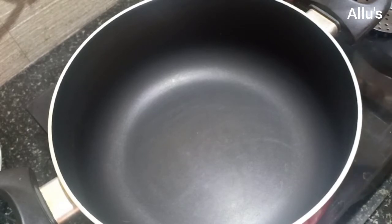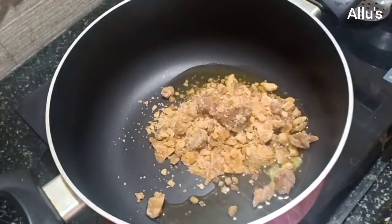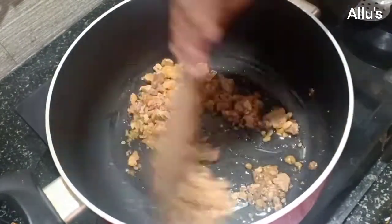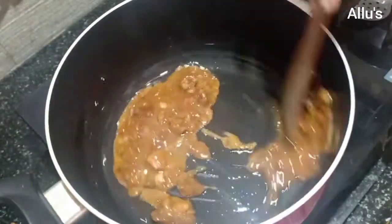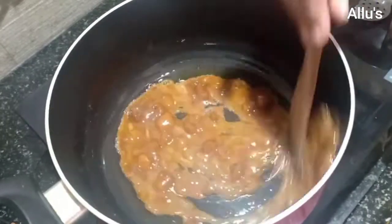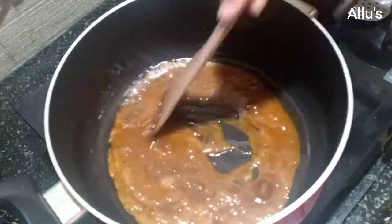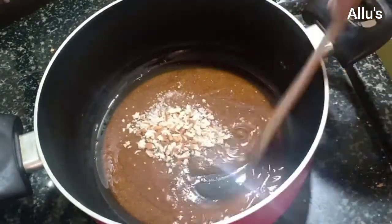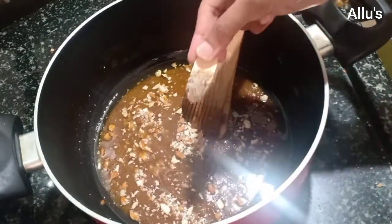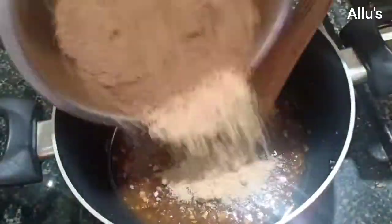Take a non-stick vessel, add 2 to 3 tablespoons of ghee, add quarter cup of jaggery, and wait until it melts. Once it starts bubbling, take it off the flame, add a few chopped dry fruits, give a mix, add elaichi powder, and add the powdered churma. Mix well.